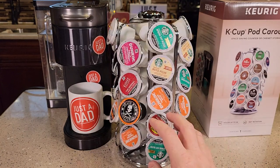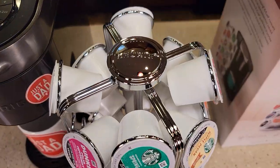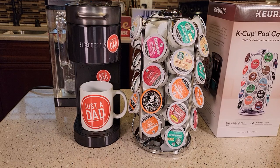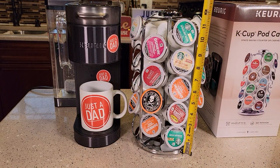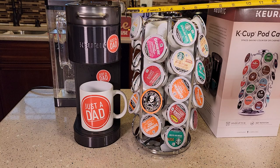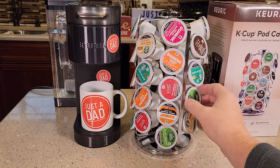I think it's made very well. I like that it rotates on the base — the base stays stationary. It does have their logo on top. Now it is kind of a bigger one. They do sell some smaller ones that are not made by Keurig on Amazon. It's about 12 inches high and about a 7 inch circle. But it does look nice.